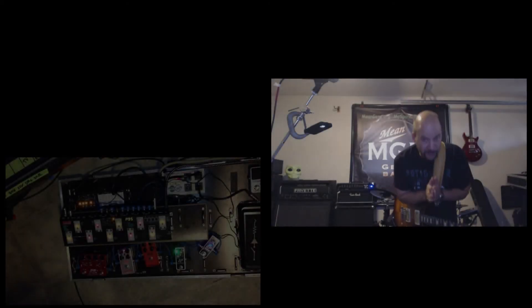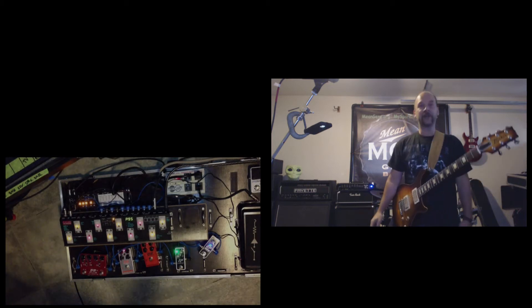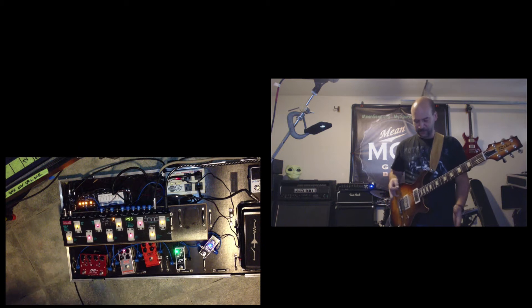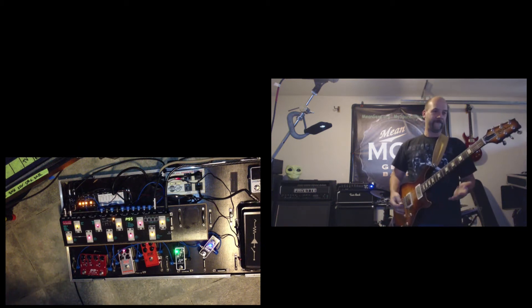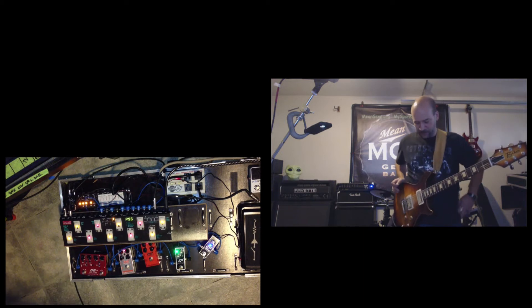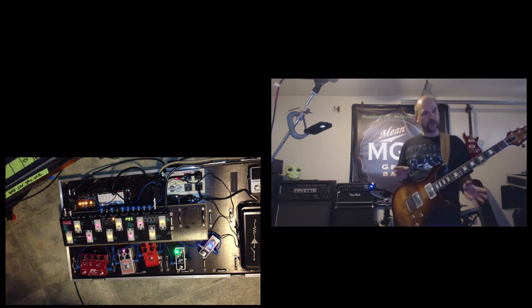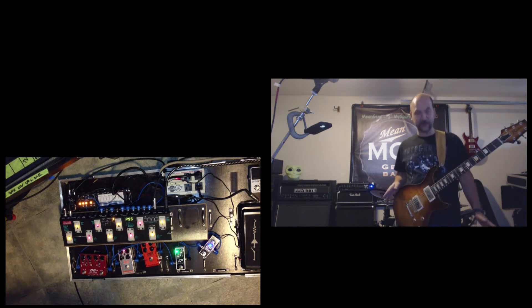Hello everybody, welcome here to Mean Jeans Man Cave. What we're going to do today is I've torn apart my pedal board and I'm using my switcher so we can demo out all these exotic pedals. I've used a lot of these pedals and they rock for a lot of different good reasons. Each one has its own slight different flavor and twist to what it does, and I really dig them. So I'm going to do a quick little tour of them all and then we'll see what we got.